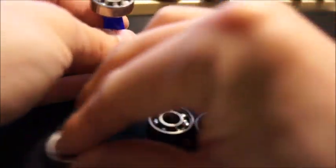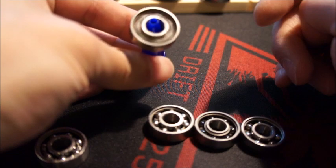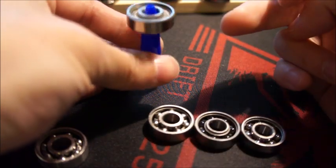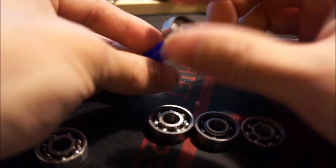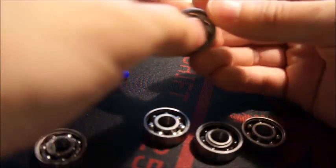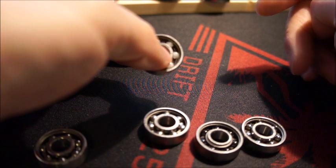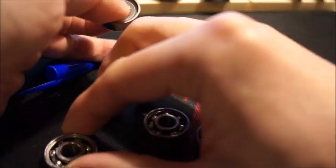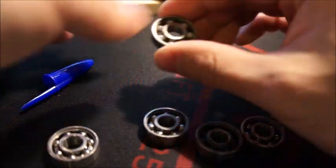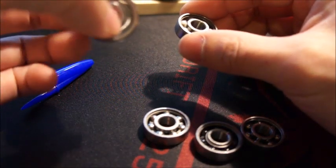Unlike the stainless ones, I didn't need to clean out the grease — it spins quite well straight from the box. However, it vibrates about as much as the APEC 9 stainless, which it shouldn't given the plastic spacer. It does spin much longer though: about a minute and a half in a spinner versus only 40–50 seconds for the stainless one.